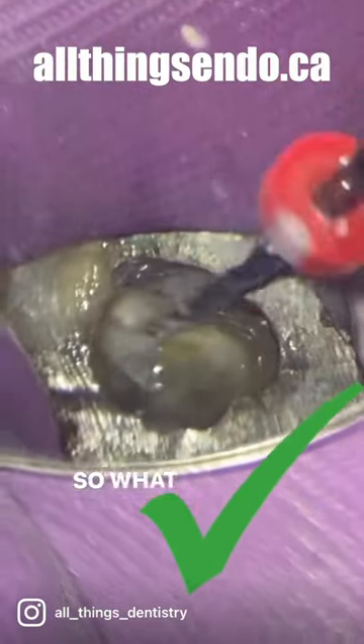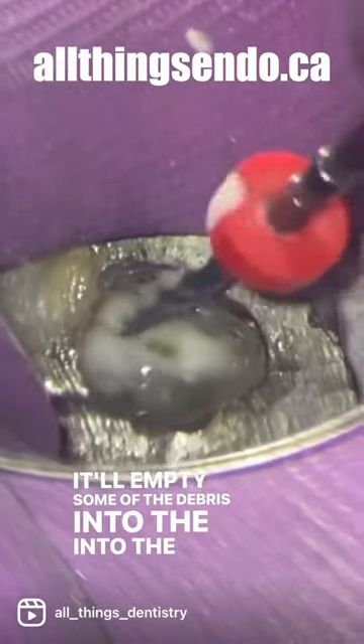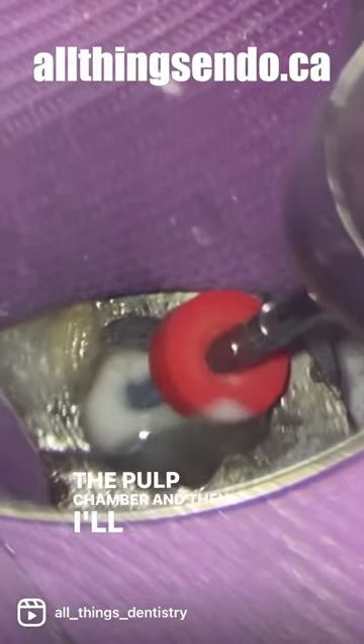Now I'm going down to MB2. I'll go down, bring the file back out — it'll empty some of the debris into the irrigant in the pulp chamber — and then I'll take the file back down.